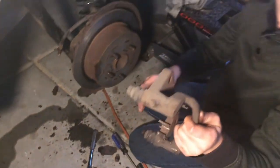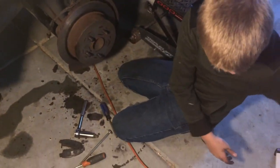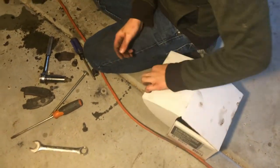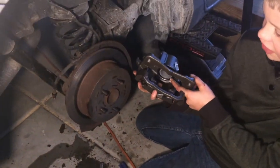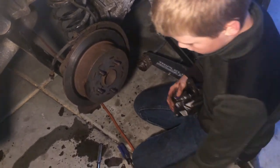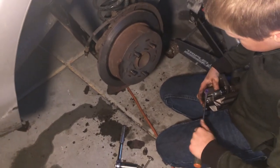You can just take this right off. Here is the new caliper — looks a little bit like this — and you can see that it's not stuck like the old one. Now you can take the fuel line and hook it up to the new caliper.